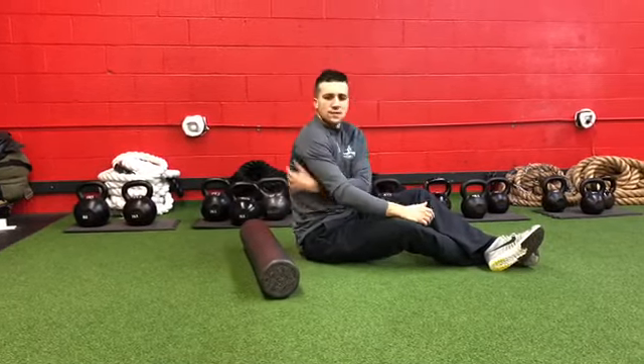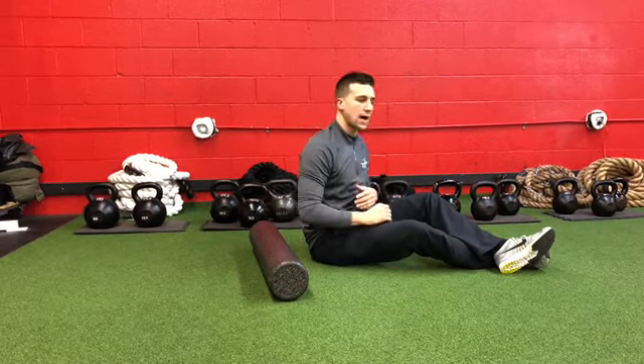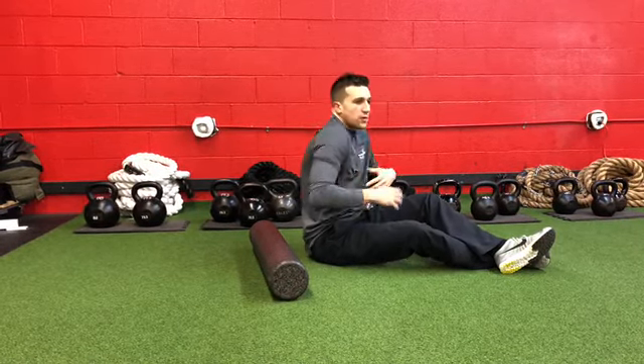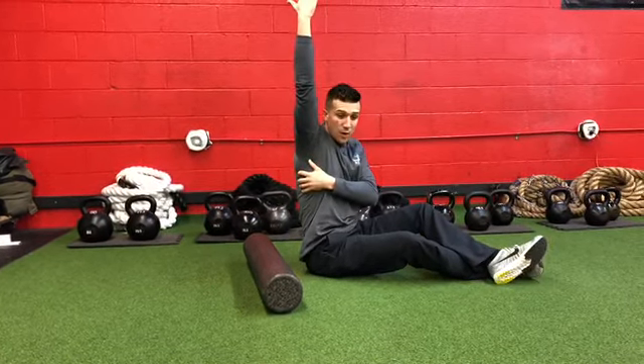The lat comes right in here and causes a lot of problems. This big thick muscle can contribute to shoulder pain, low back pain, and a lot of people that kind of have this forward shoulder position — it gets tight and short and can limit overhead mobility.